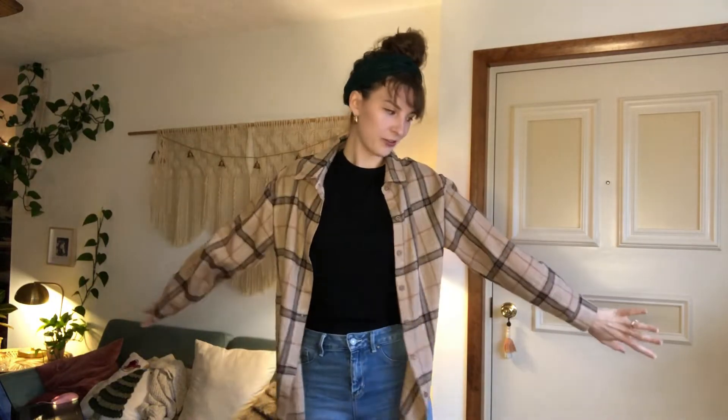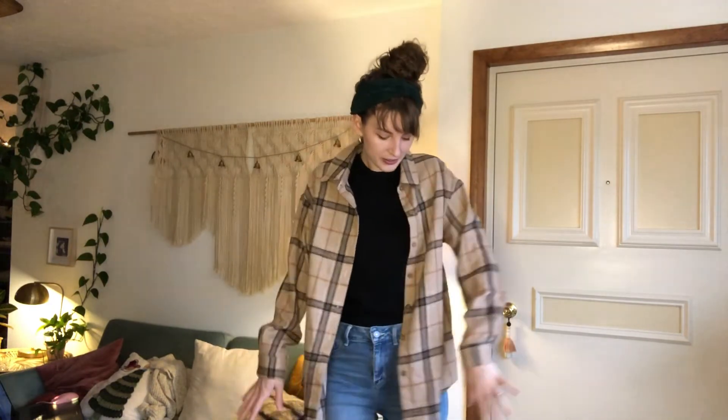I've been layering it over literally everything — like skirts, dresses, even sweaters. I got the oversized so I can layer it over sweaters.